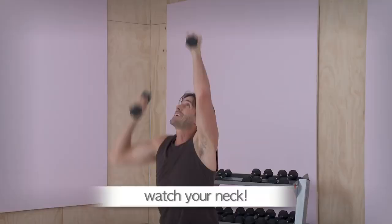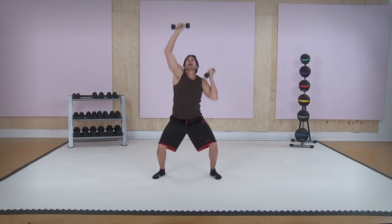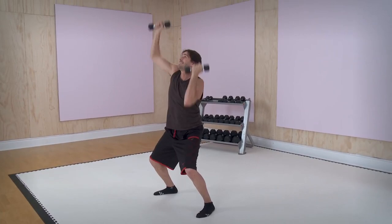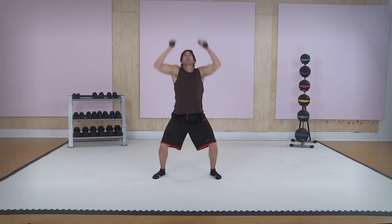Just keep going, go nuts. Squeeze, punch — nice and easy. Nice and rhythmic. It's intense, but it's controlled. You're not flailing, but you're burning.